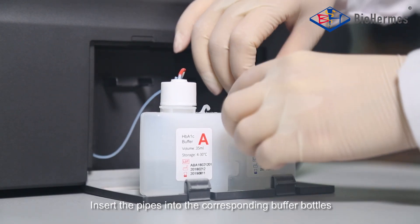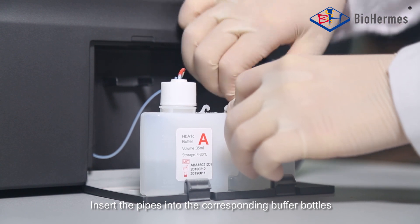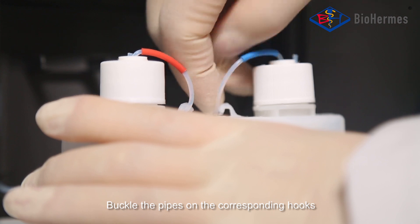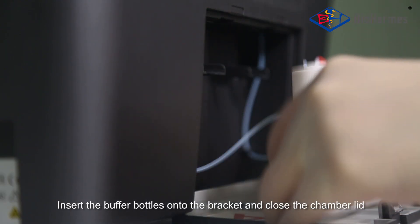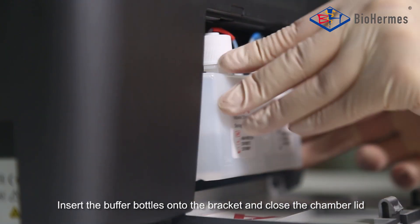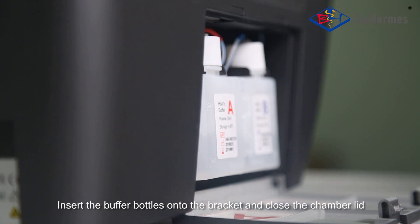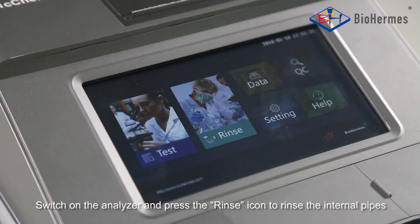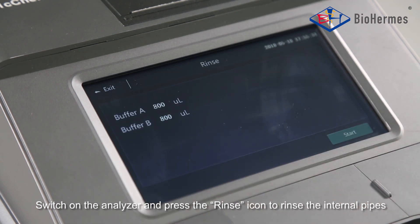Buffer Bottle Installation: Insert the pipes into the corresponding buffer bottles. Buckle the pipes on the corresponding hooks. Insert the buffer bottles onto the bracket and close the chamber lid. Switch on the analyzer.